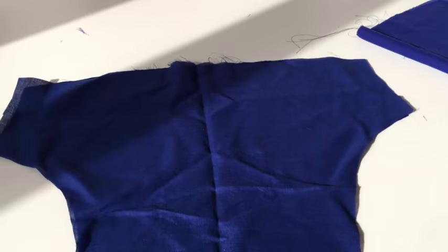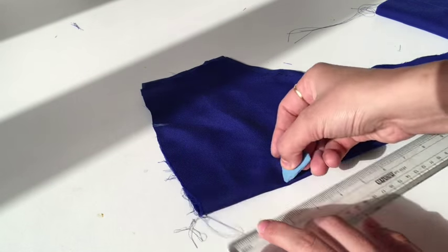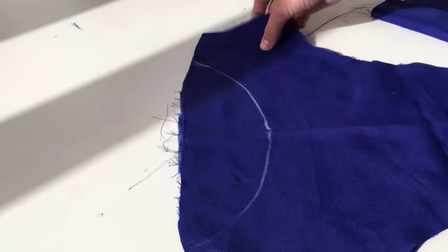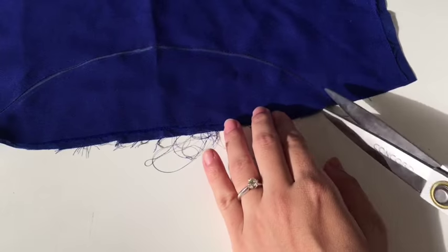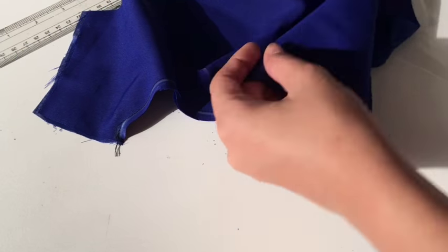To start stitching, first I'll make the bodice part. For that I'll take the center piece of the front panel and make a neckline on it. I'll take the lining and fabric, double it, and make a boat neck. For the boat neck I'll keep 4.5 inches here and make a mark, then take 3 inches and give a curve. I'll transfer this to the other side as well, make a stitch line, cut it from here, and this is my neckline.